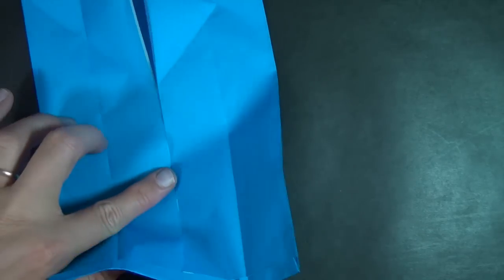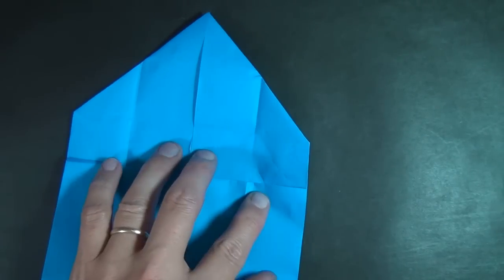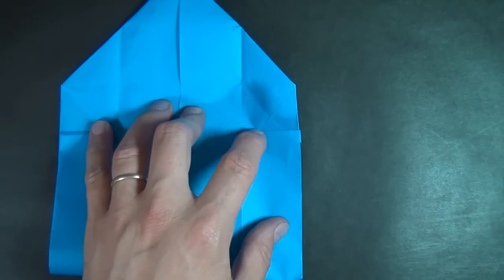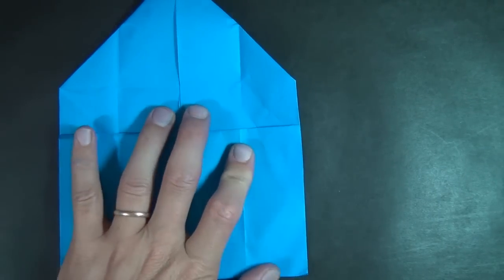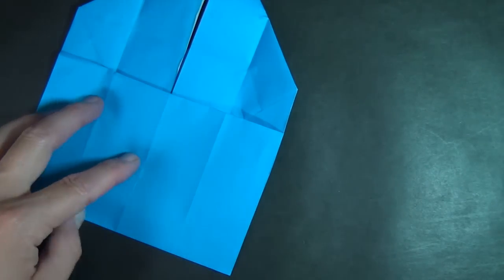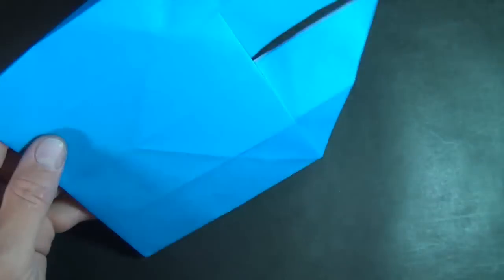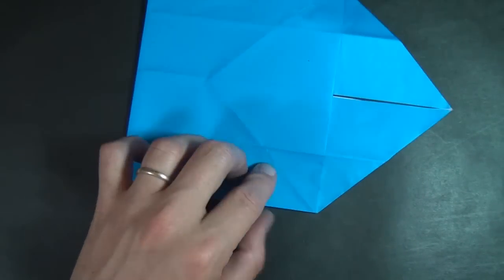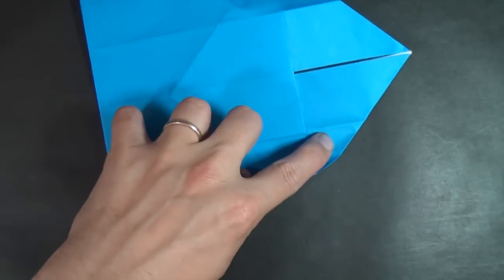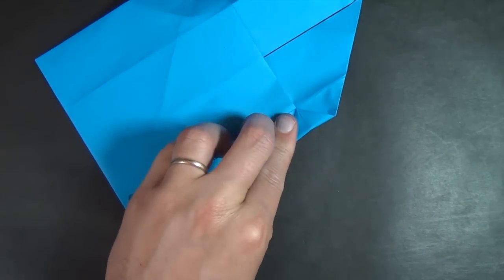Now we're going to take the whole bottom edge and fold it right up to mark number two, right up there so that it touches our mark. Then turn over, and now we're going to take this edge and fold it right up to this crease. Fold on all layers.